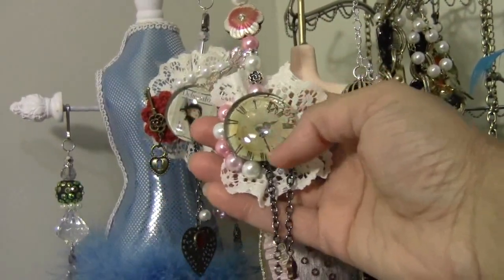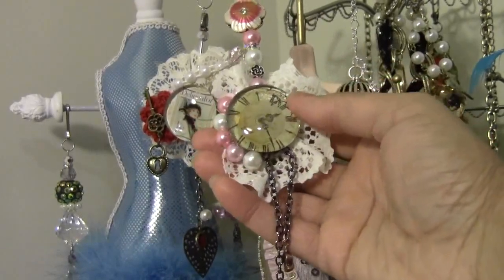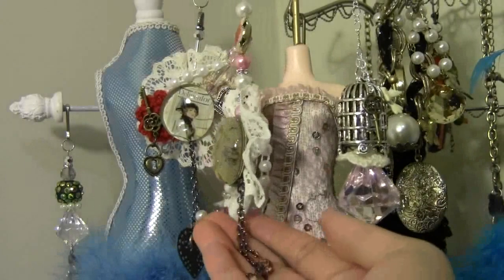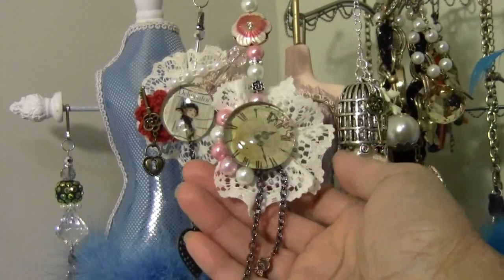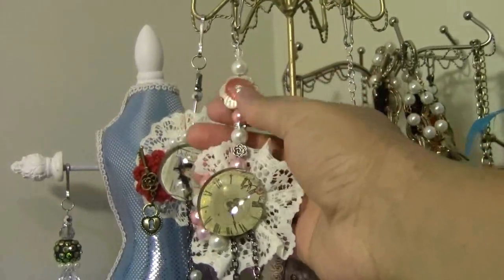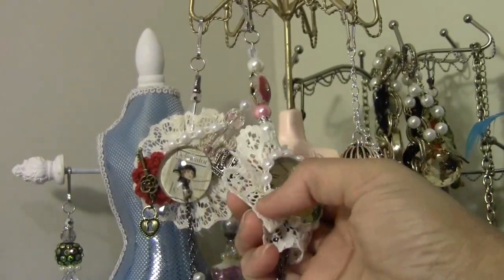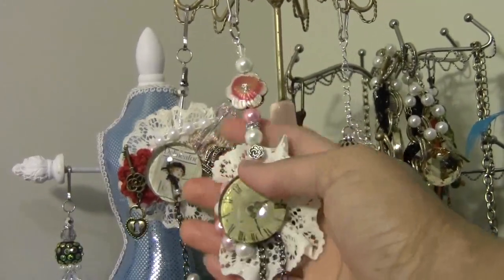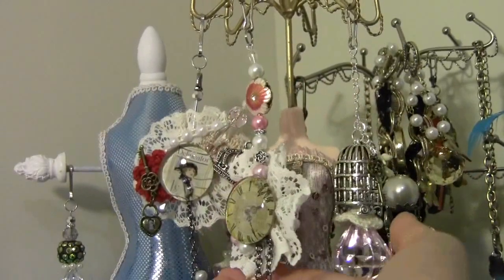This one I made using Graphic 45 paper. I love these kind of clocks, and I used lace here, some pearls, and this kind of old-type chain which usually dangles under the clock if you see old clocks. The backside is similar — same thing. On the backside I used flat back pearl trim which I got from Lee, and some beads, spacers, and one flower.